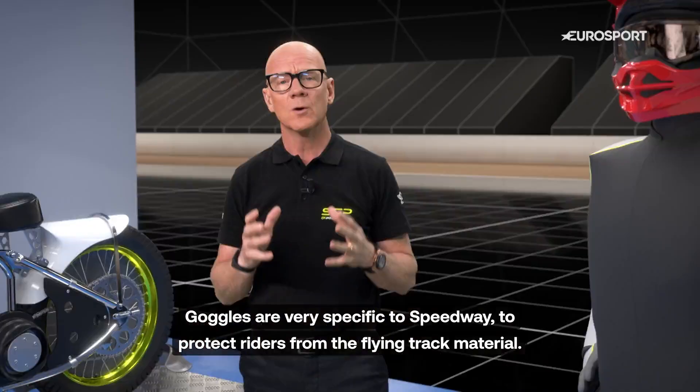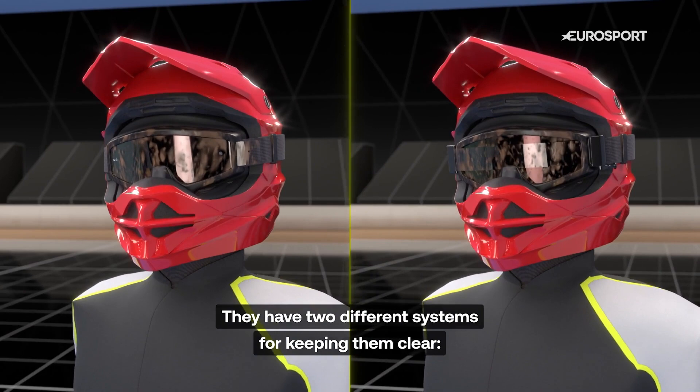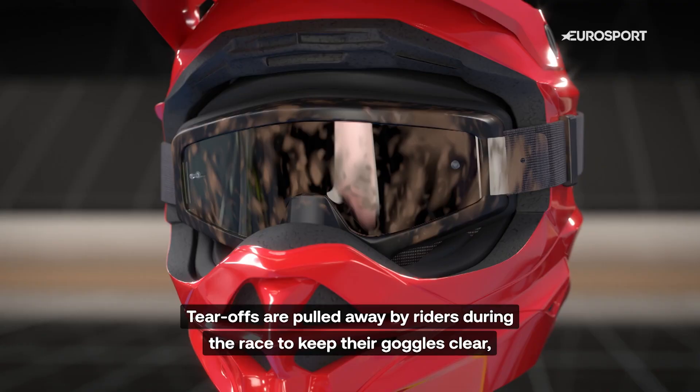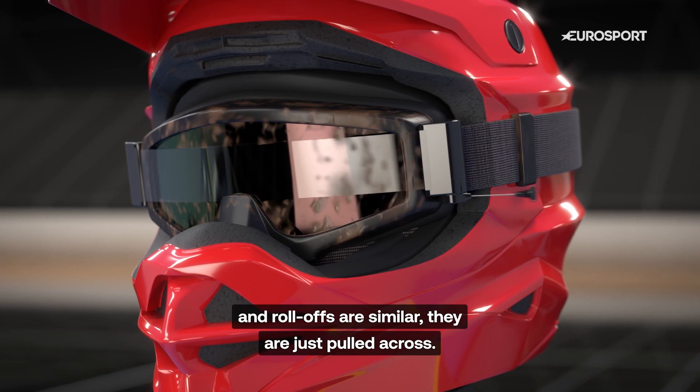Goggles are very specific to Speedway to protect riders from flying track material. They have two different systems for keeping them clear: tear-offs and roll-offs. Tear-offs are pulled away by riders during the race to keep their goggles clear, and roll-offs are similar — they are just pulled across.